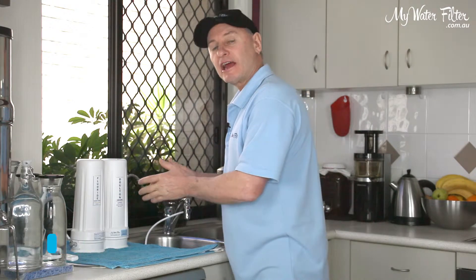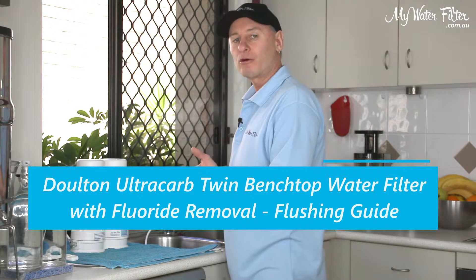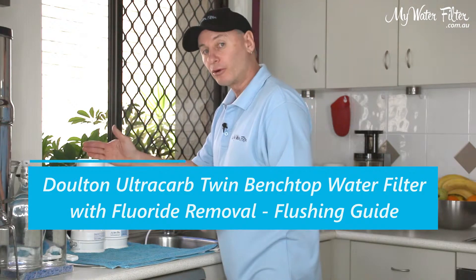G'day folks, Rod from My Water Filter here today. What we're going to do is just have a quick look at how we would flush our new Dalton Ultra Carb Twin Benchtop Water Filter with fluoride removal.